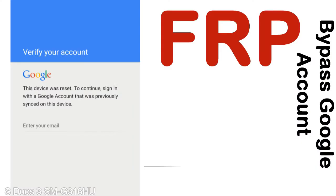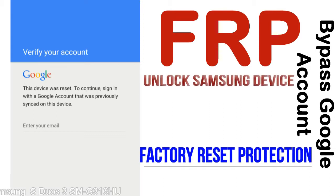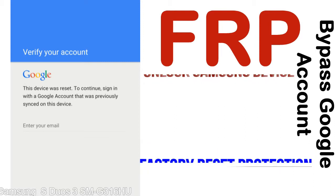FRP, Factory Reset Protection, is a new type of security lock. FRP is automatically activated when you set up a Google account on your device. Once FRP is activated, it prevents use of a device after a factory data reset, until you log in using the Google username and password previously set up on the device.